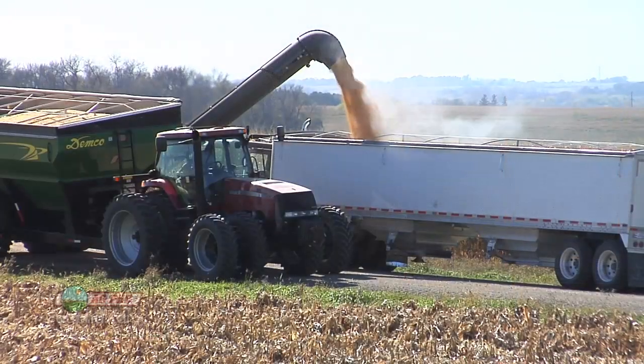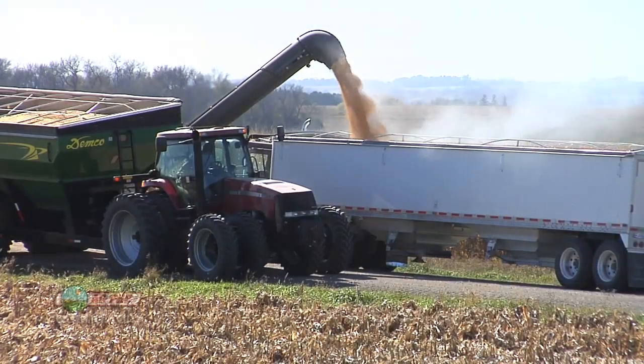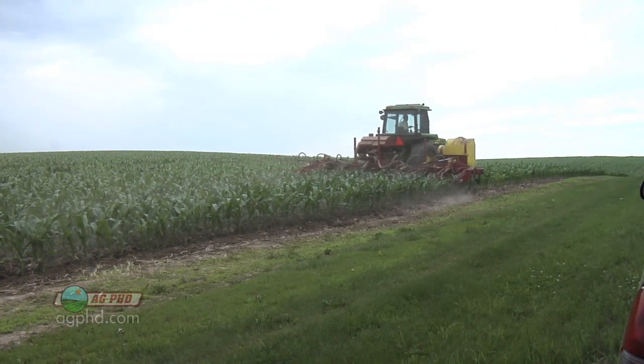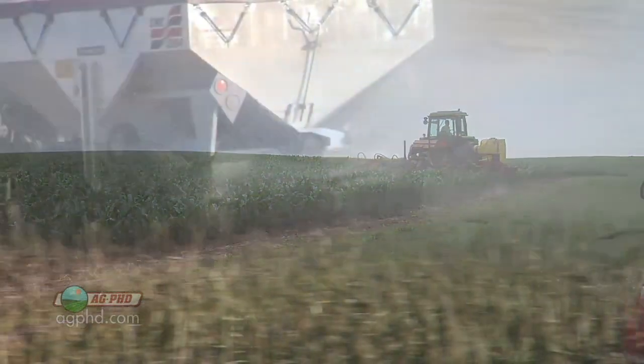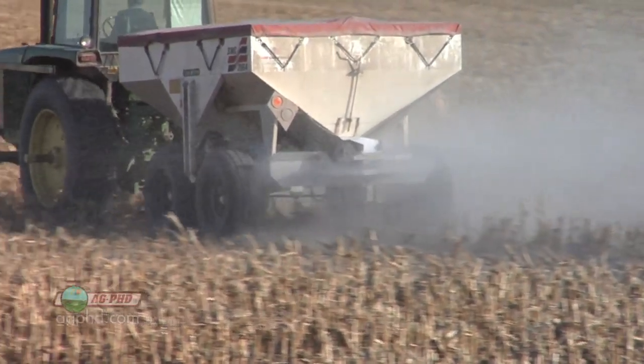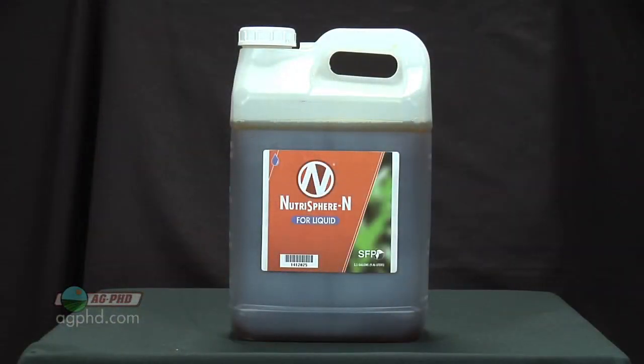When nitrogen cost a nickel a pound, guys weren't too worried about it. They'd say, I'll just throw a few extra pounds of nitrogen out there, and if I lose a few pounds, no big deal. But now we're raising a lot higher yields — our national corn average has gone up tremendously — so we're forced to use more nitrogen, which is a very key plant food. And as we're using more nitrogen and it costs a lot more per unit, we definitely need to protect it. So let's talk about some of the different types of stabilizers that are available today.